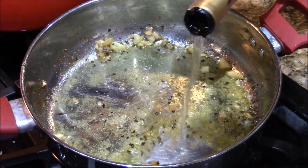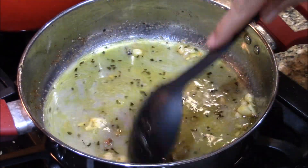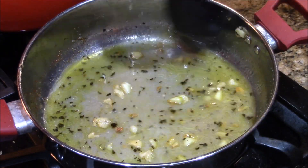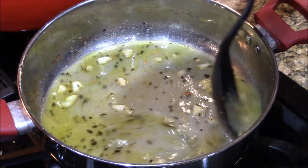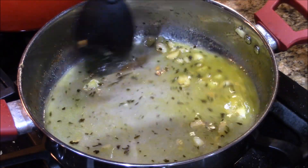We got a little chardonnay — I'm gonna deglaze this pan. And then you can drink it. What you do is you put the wine in there and it'll burn off, and you get all the scrapings. This is gonna be the delicious gravy sauce, whatever you want to call it.